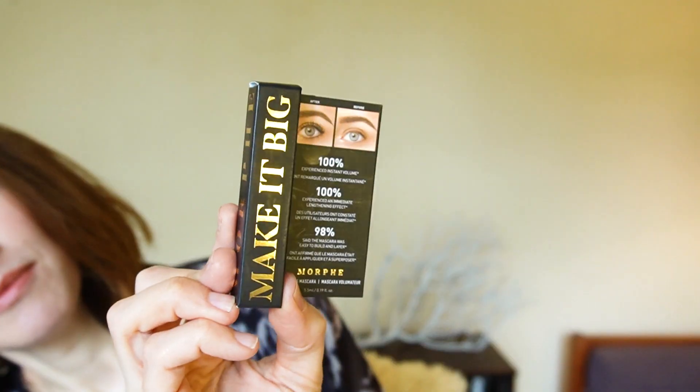Look what fun we have — I got two sample sized mascaras. One is from Tarte and it's called Lights Camera Lashes. And I do not experiment with mascaras, so this is very exciting for me. I also got one from Morphe called Make It Big. We are going to do one eye at a time and then compare them. I'm taking a big risk because I actually have somewhere to go today, so I'm going to have two different mascaras on.